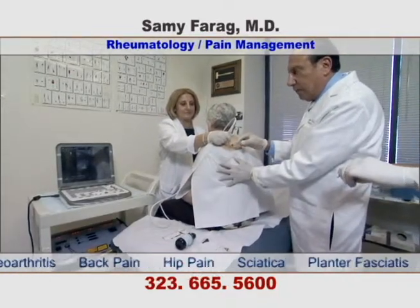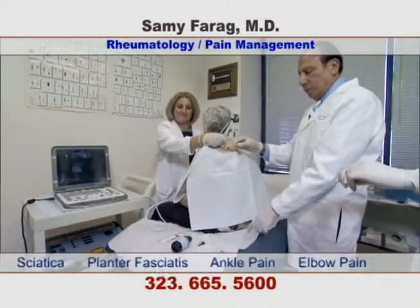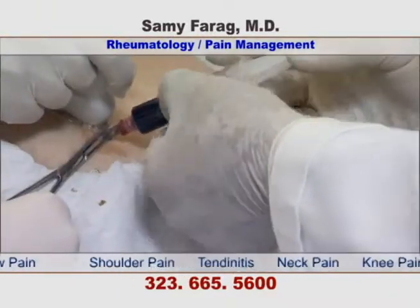Here, the doctor is now injecting the second portion of the PRP into the left area. The injection can be placed precisely into a specific area.